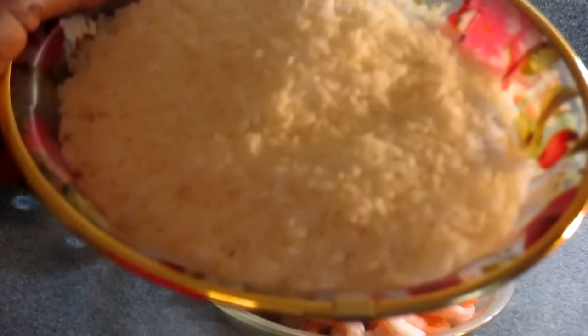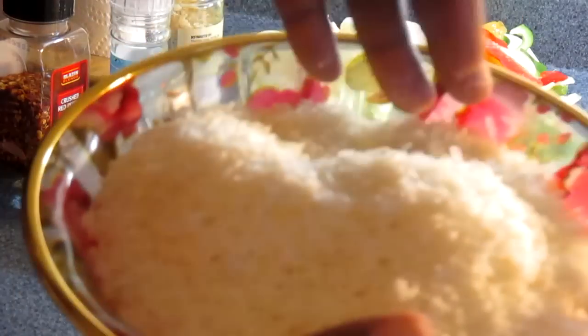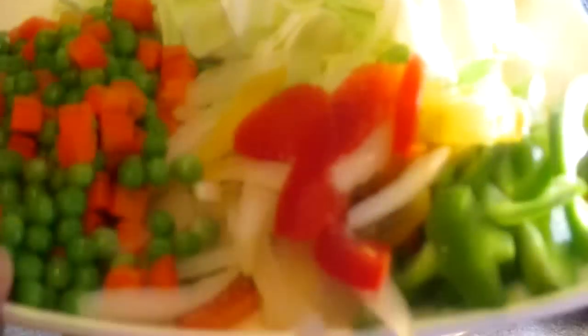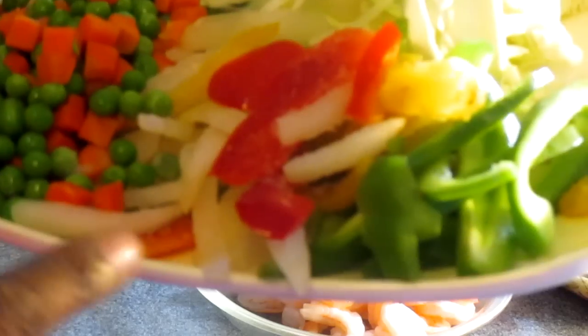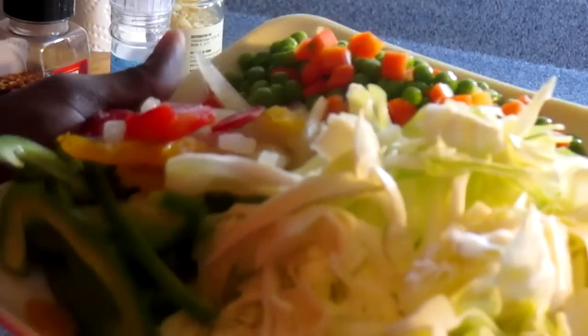I'm also going to use some white rice. If you want to use brown rice or parboiled rice, go ahead, but for this dish I'm going to use white rice. I have mixed vegetables — carrot and green beans. I'm also going to add green pepper, red pepper, yellow peppers, and some chopped onion. I'm going to add cabbage too — about a half a pound of cabbage cut to this size. You don't want to cut it too small.